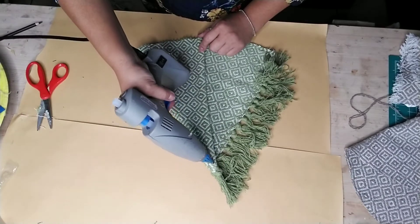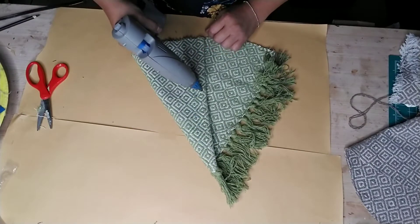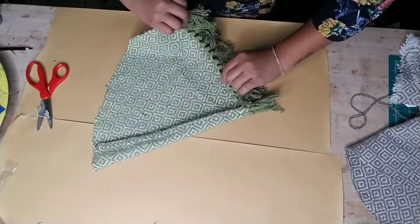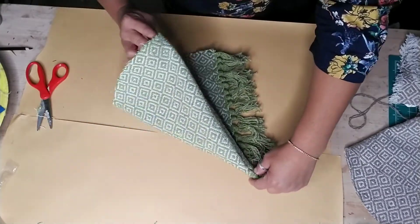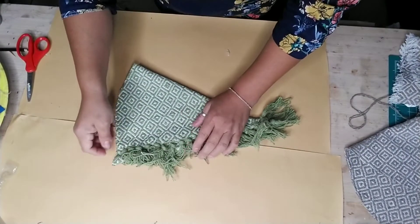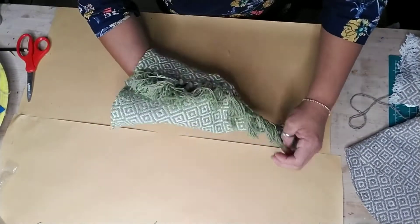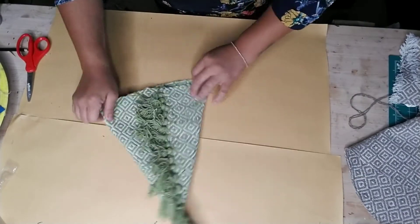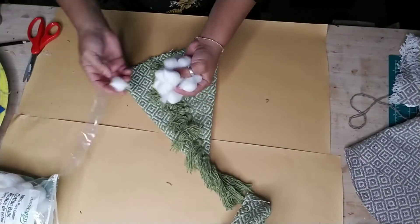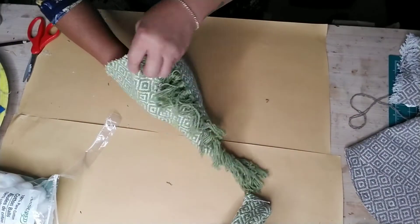Once you cut out your stencil from your rug, add glue down one of the edges of your fabric and then wrap that around to form the cone and glue it to the other side. There you have it, and now you can put these tassels right in the center of your tree - it's completely up to you where you want your tassels to lay.